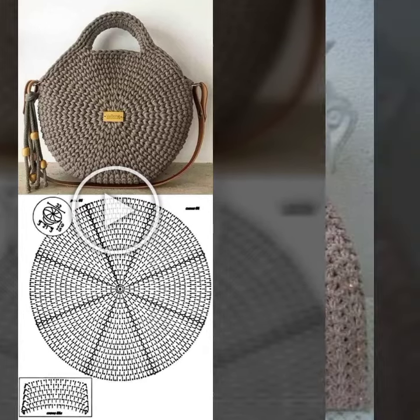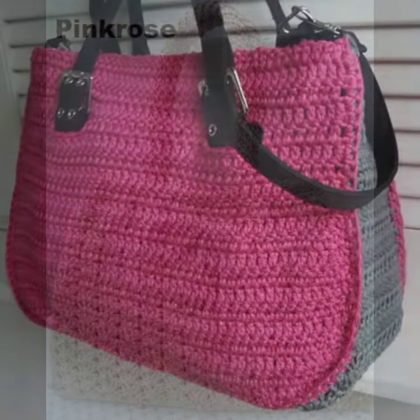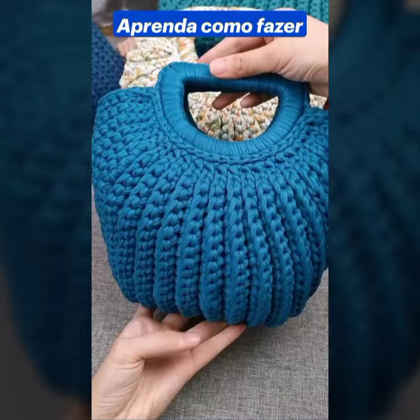Hello guys, how are you? I hope you are all doing good. In this video we will show some unique ideas of color shape purse patterns. These designs are very trending nowadays.